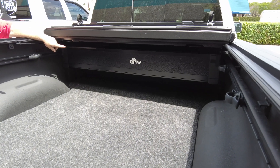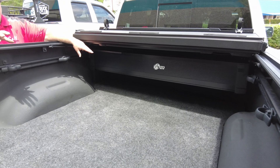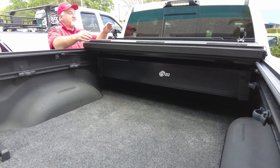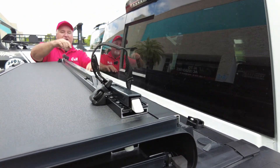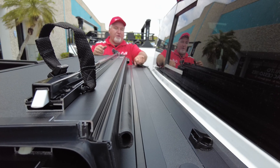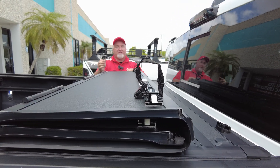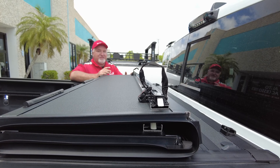We haven't done a back box with the multifunction tailgate before. Some people ask: if I have this, will the back box work? As you can see, it does work. You can drive with this partially open if you want — you can lock it in here. You have to do both sides, but for the video I'm only doing one. When you're driving, you don't want the wind catching it, so you snug that up. When it's not in use, this comes around here — and you've got a handle on this, so you can use it to open and close.